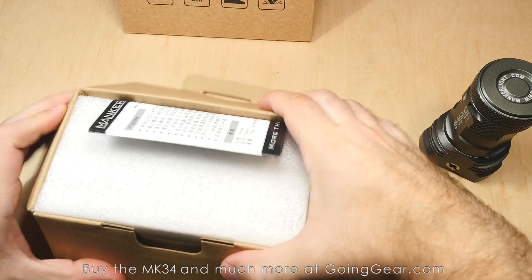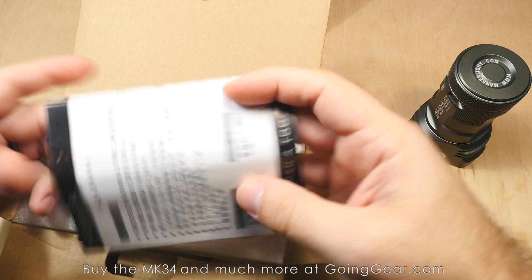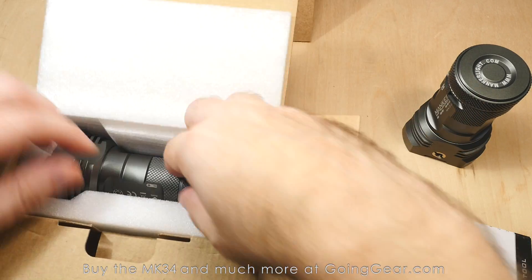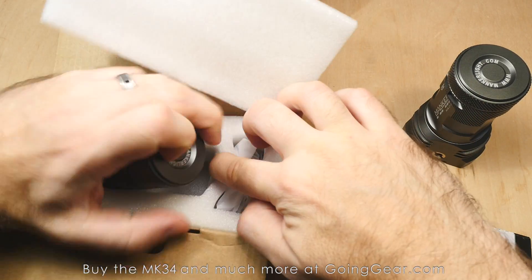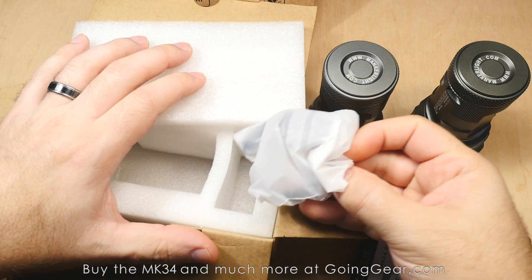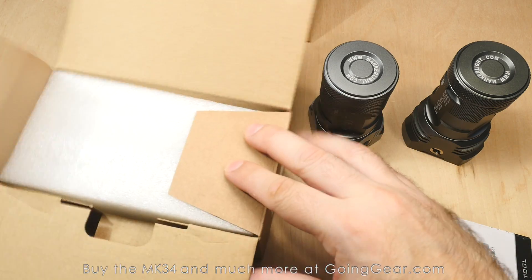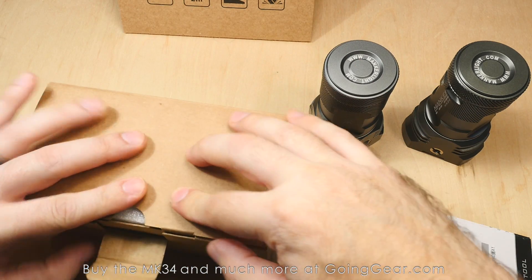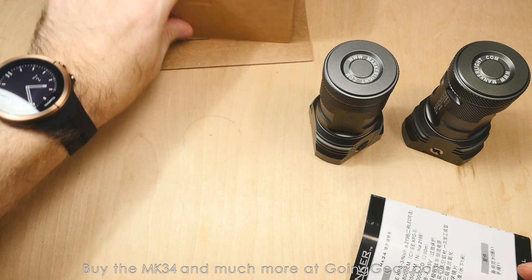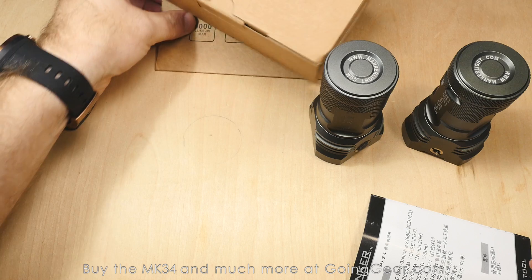Same exact packaging on the high CRI — I went ahead and took it out and it's got batteries in it. User manual — definitely worth a read. Here is the light itself. There's the light, and then you have a couple of accessories: a lanyard and a spare O-ring, in case you happen to shred it. We've gotten lights back that we've had to replace them on, so people definitely do it.